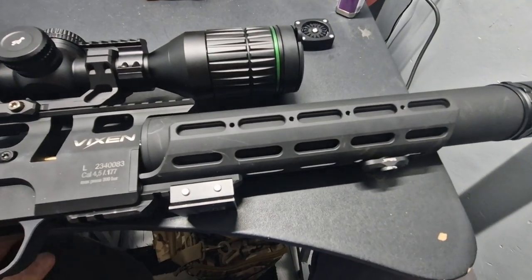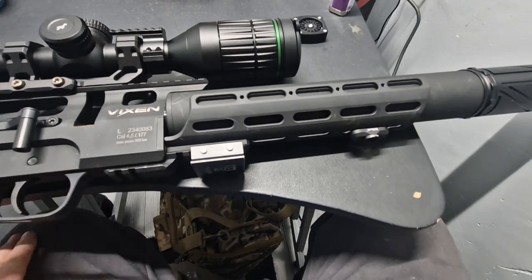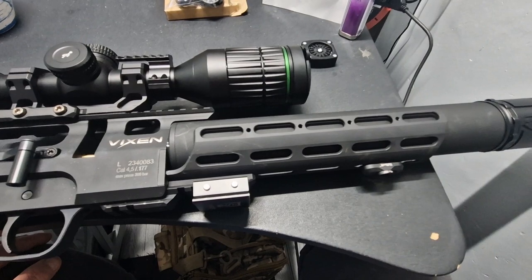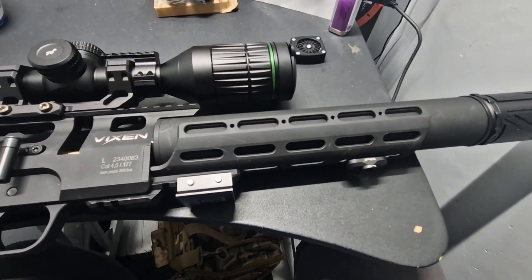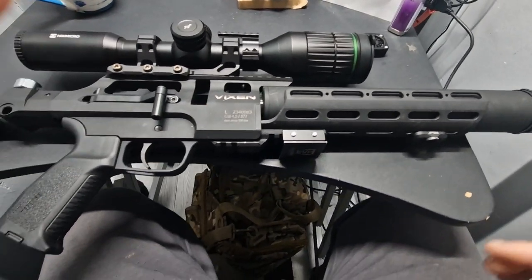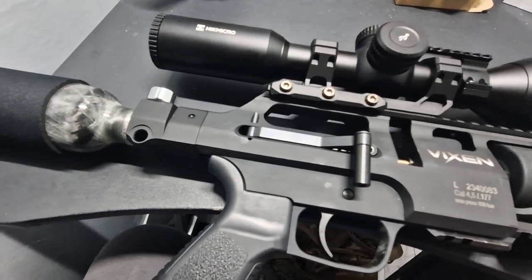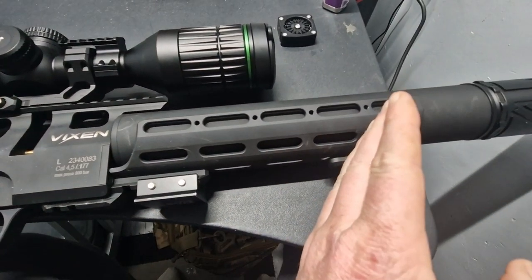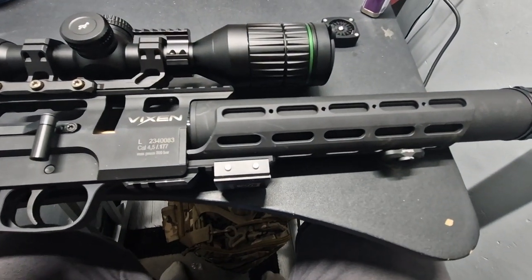Speaking of the barrel, this is a 250mm CZ cold hammer-forged non-choke barrel. CZ has a renowned reputation for accuracy in their barrels, and this gun is no exception — it is absolutely unbelievable. The overall length of the gun is 700mm, with 250mm of that being the barrel. Lovely compact gun, no problems with accuracy whatsoever.